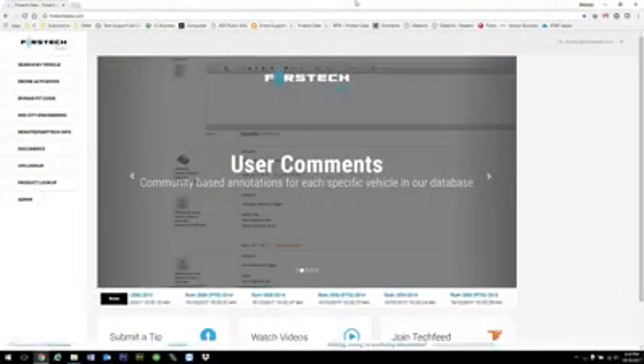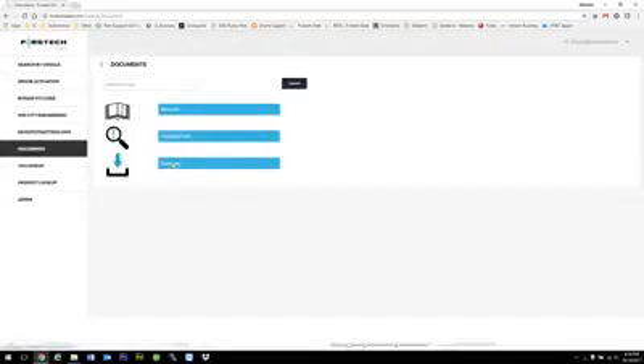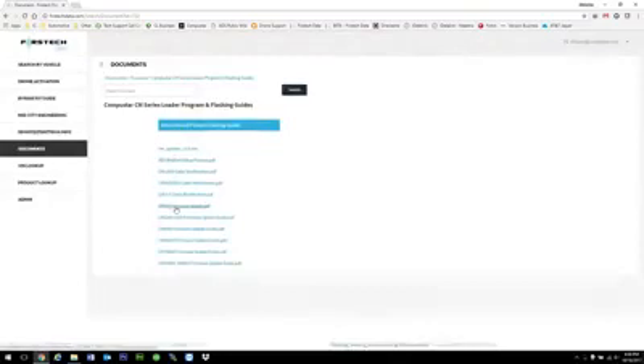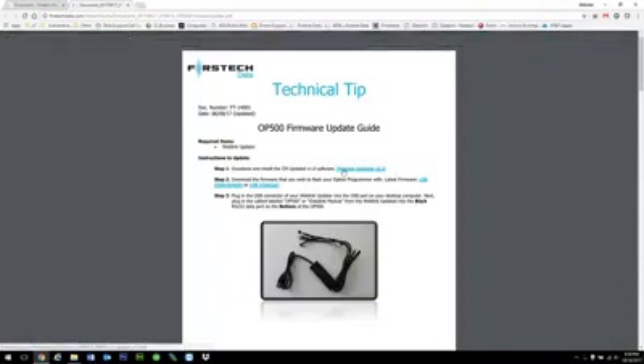So to get the update, we're going to go to FirstDeckData.com. We're going to select Documents, Firmware, CompuStar CM Series Loader, then we're going to select the OP500 firmware update. If you don't have the CM updater or the FirstDeck updater already installed in your computer, you want to go ahead and click this link right here. Make sure to disable your internet security or antivirus, as some of them recognize this as a virus and block or delete it automatically.